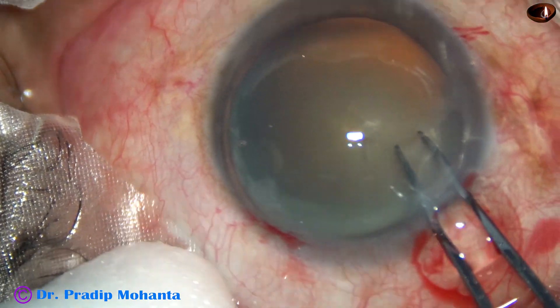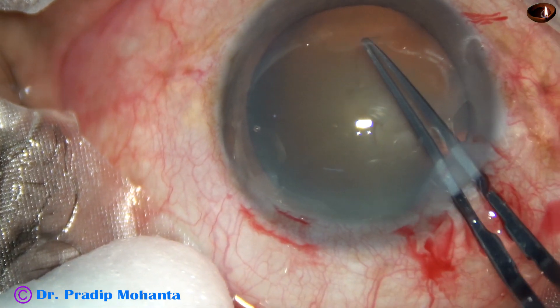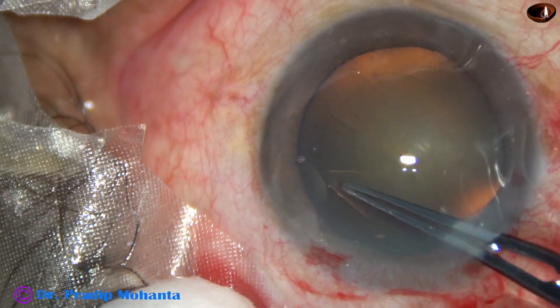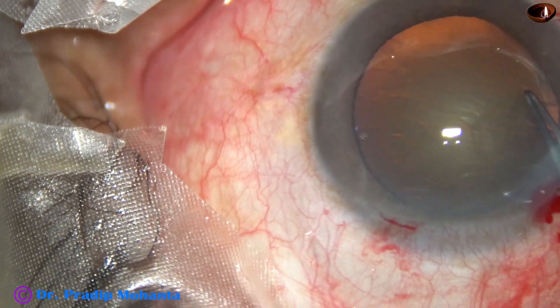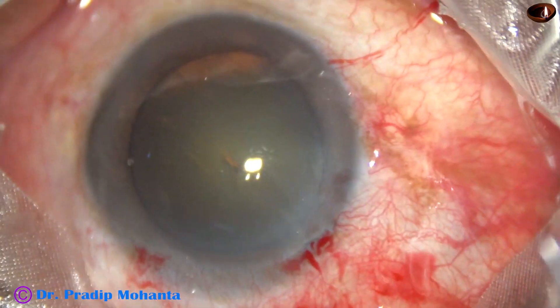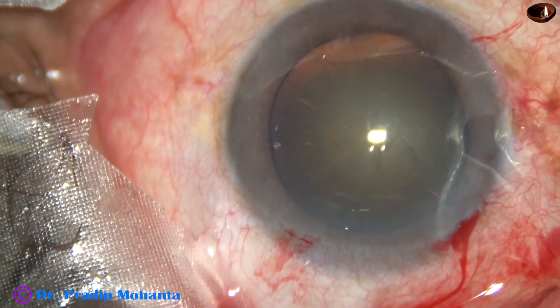The visibility has improved a lot. Now I hold the capsular tag with the Utrata forceps, go anti-clockwise, and complete the continuous curvilinear capsulorhexis. This is an ideal size capsulorhexis of about 5 mm.